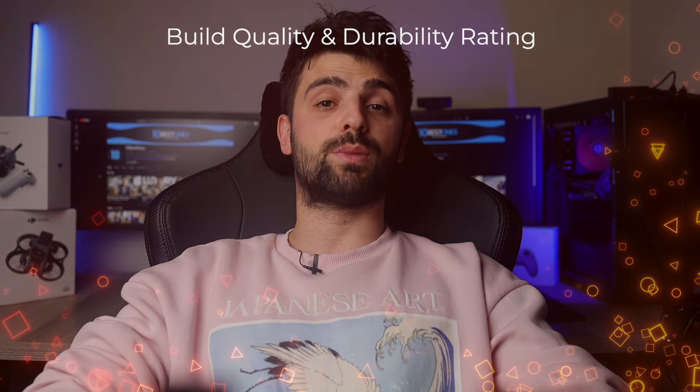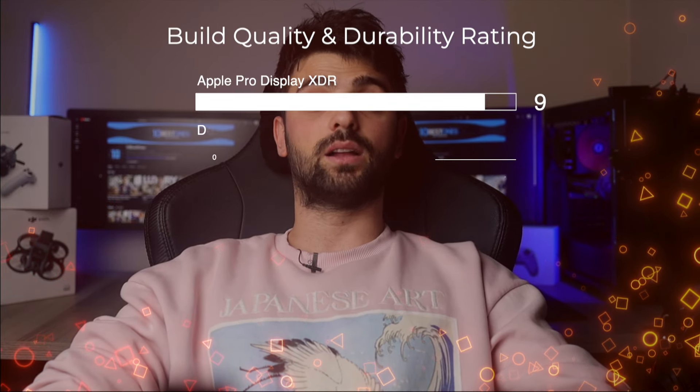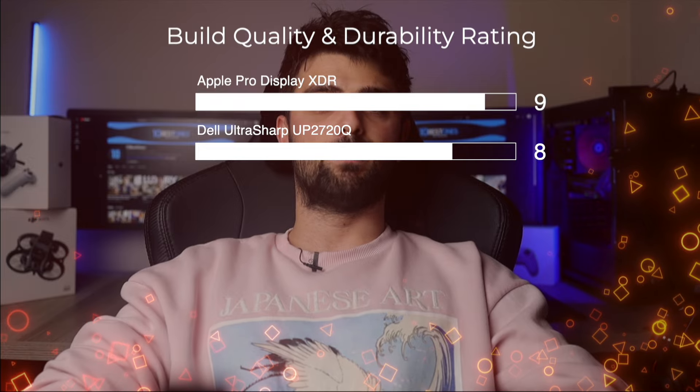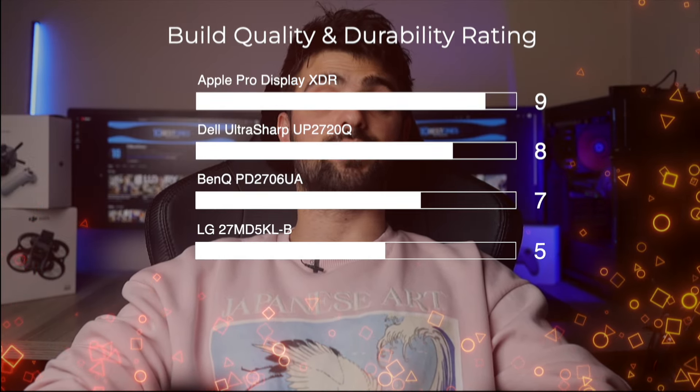The monitors I will be comparing are the Apple Pro Display XDR, Dell UltraSharp UP2720Q, BenQ PD2706UA, LG 27MD5KLB, and Samsung M8. I have utilized these monitors extensively in various scenarios, from professional design work to everyday computing, giving me a robust foundation to evaluate their performance accurately. Let's dive into the details and see how each one stacks up.